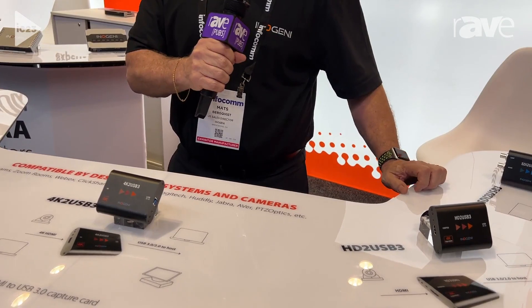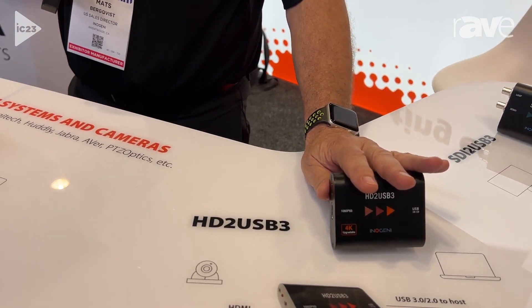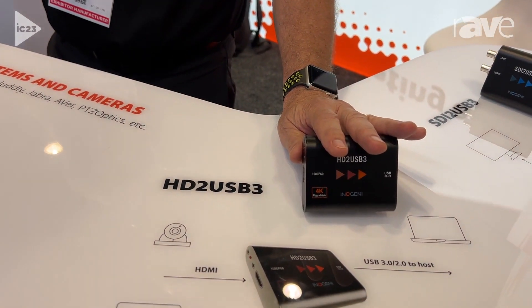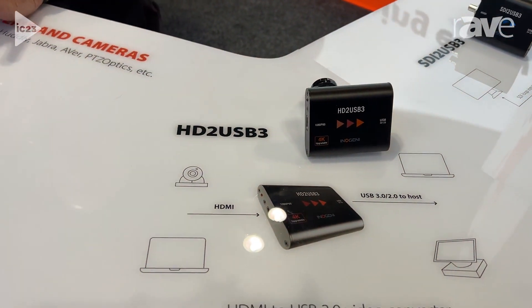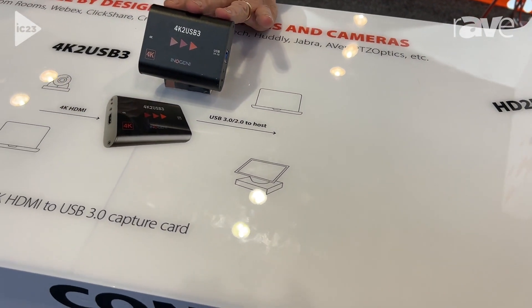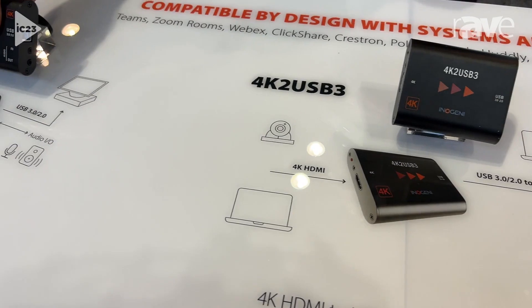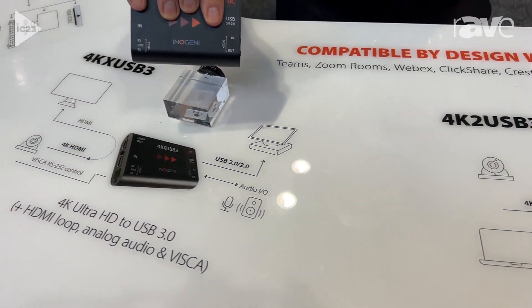We have three products here we want to show you today. The first one is a regular 1080p HDMI to USB converter, and the second one is a 4K HDMI to USB converter.